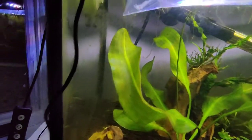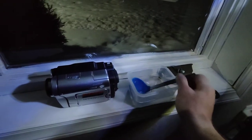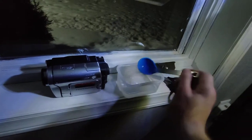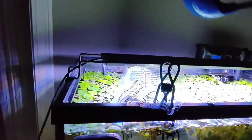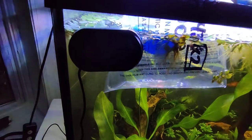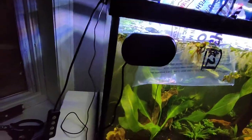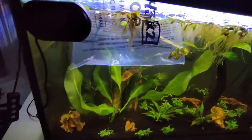There are supposed to be two in here — there he is, all right. What I do to acclimate them is take this spoon, dip it in here, and take a cup of that water out because that came from the fish store.